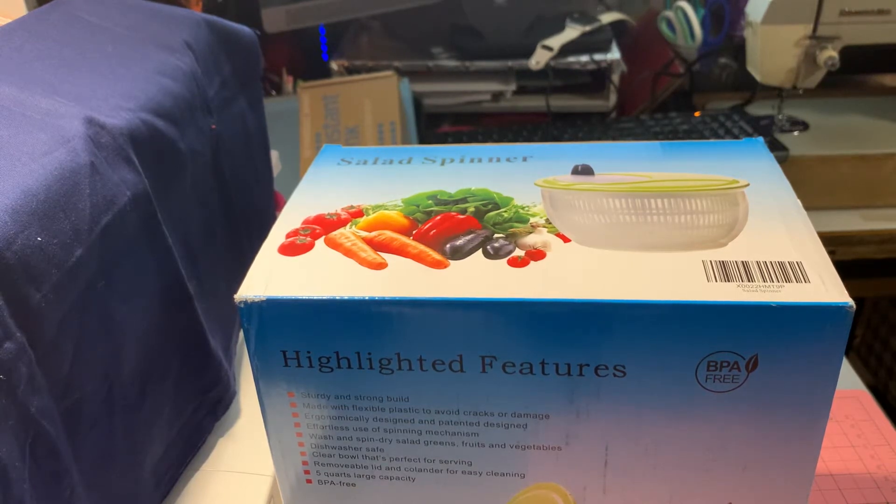This product is a salad spinner. It's from Loungy Premium Large Salad Spinner, five quart vegetable washer with the bowl. It's gotten pretty good ratings on Amazon, so that's the one I chose. It's a decent price — it was $14.90. There are no coupons on this one. I will link it down below.